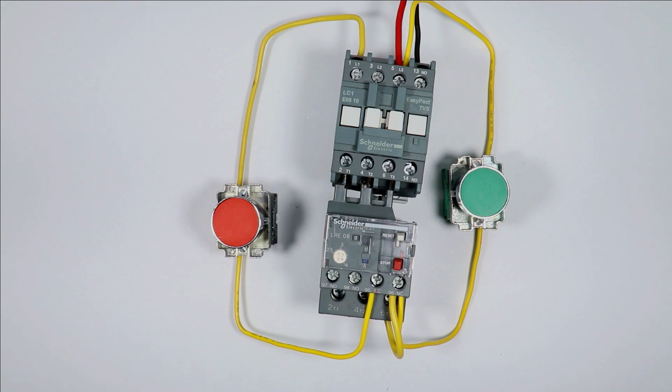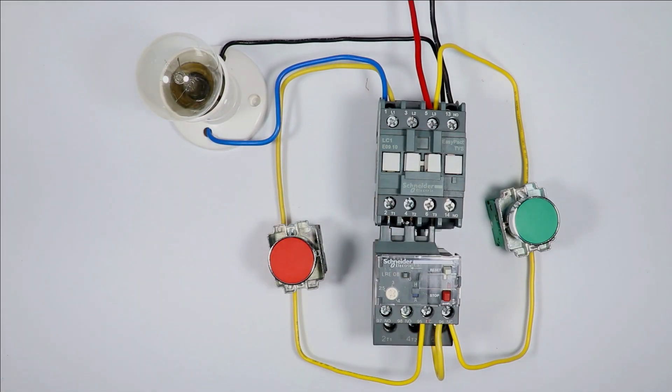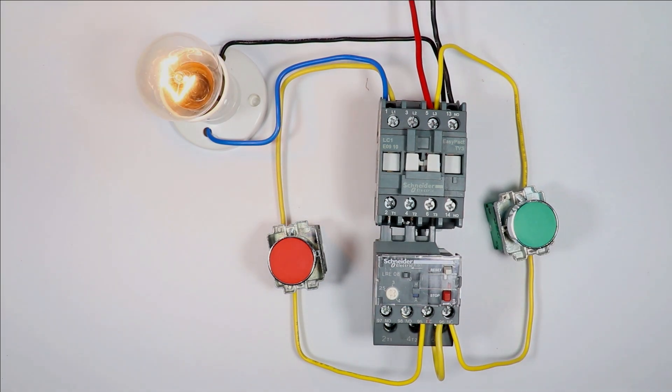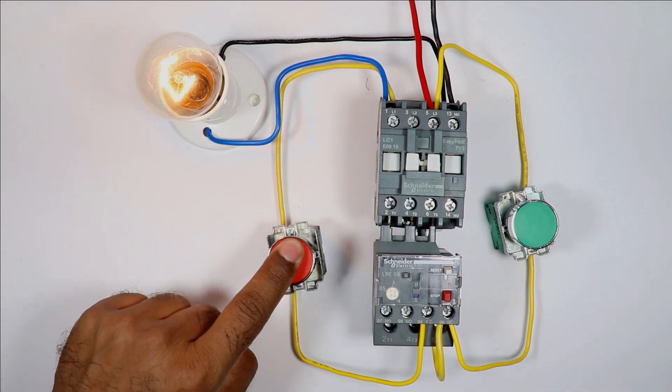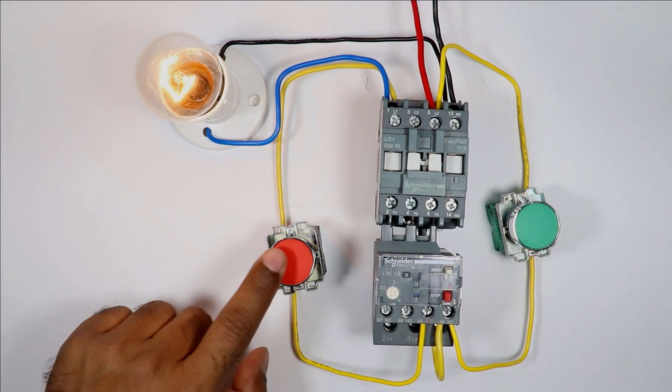Let us see practically how it works. I connected this lamp with the contactor. Now, first of all, I am pressing this start push button. After pressing, if you even release the button, you can see the contactor is still on. The lamp is also glowing. On pressing the stop push button, the contactor turns off. It means our DOL starter is properly working.